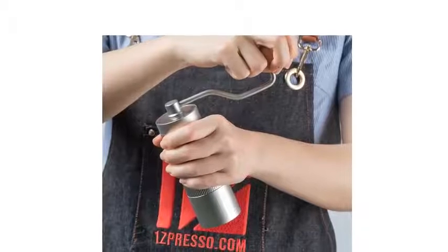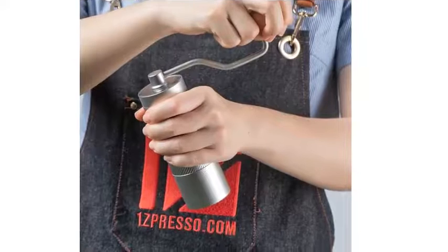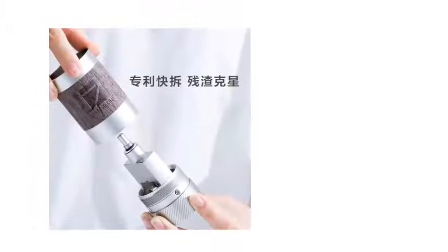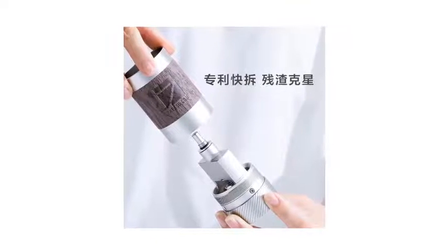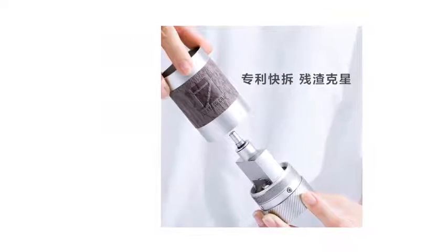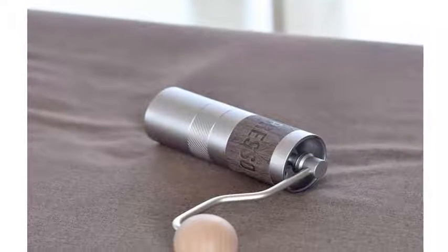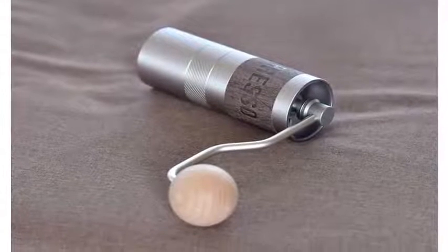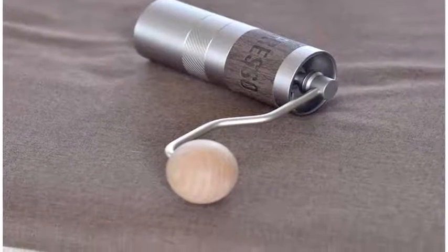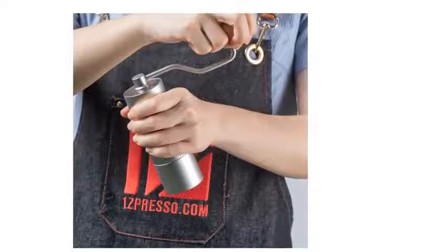At number five, size saves space. Say goodbye to bulky machines — the Q Grinder only takes up a little space at 4.6 x 13.8 cm and under 400 grams, smaller than a can of soft drink. It's comfortable to grip and easy to grind, fits in your bag, and even fits perfectly in the plunger of your AeroPress. Small but premium, fixed with dual bearing and triaxial design for increased stability and better consistency of the grind.